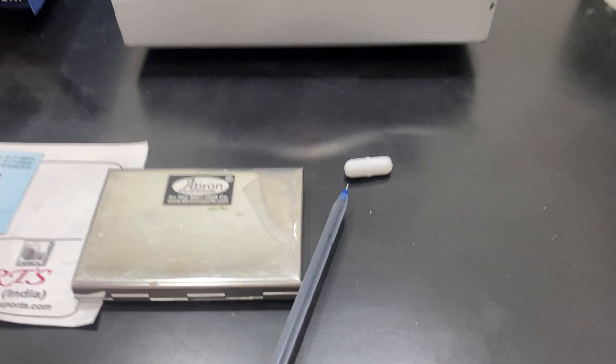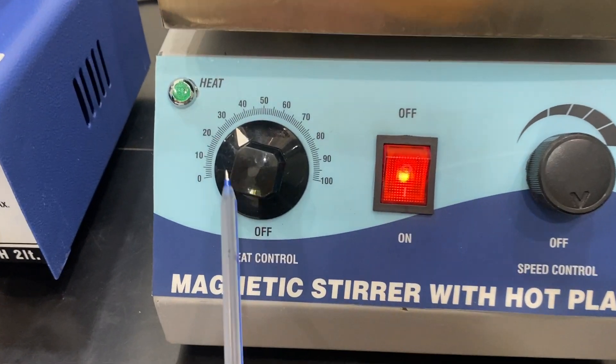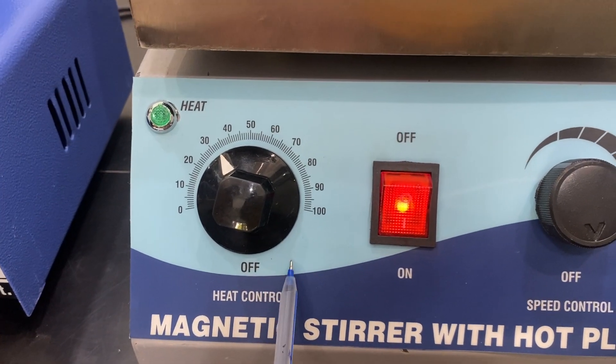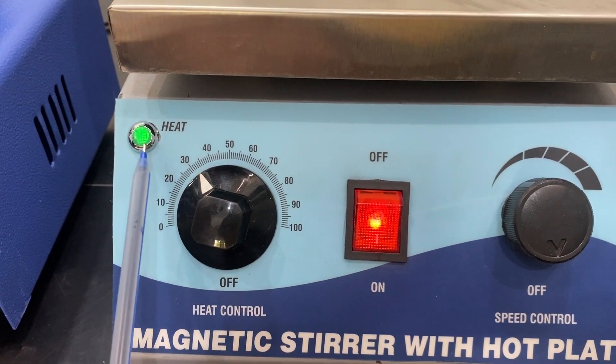We are placing the magnetic bead — which is a Teflon bead — inside the beaker. Let me explain the parts: this is the energy regulator. This is not a thermostatic control; it is only a heat control for regulating the flow of current.